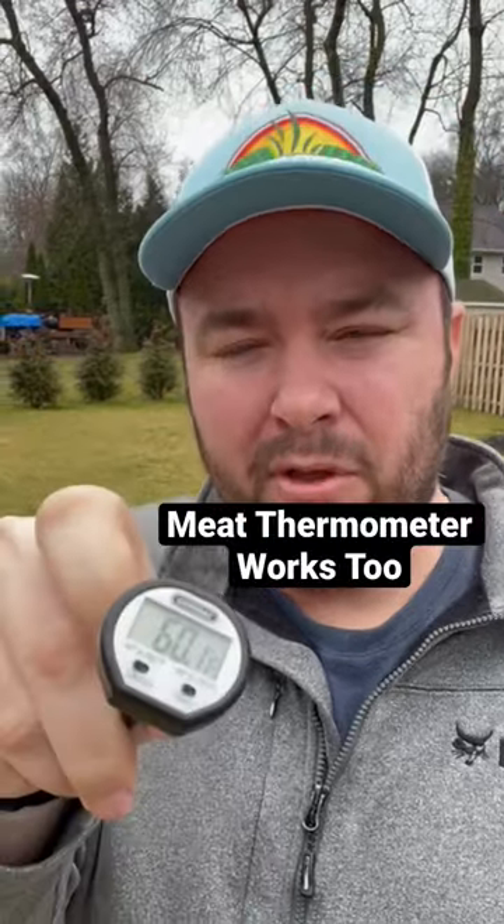Right here I have a soil thermometer. This one I picked up from Spectrum Technologies — it works very quickly to read the temperature.